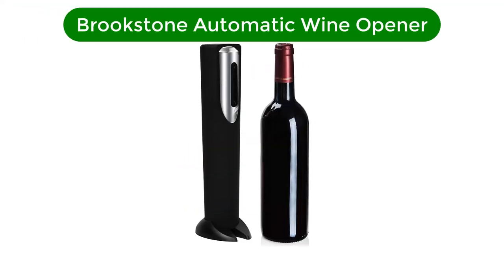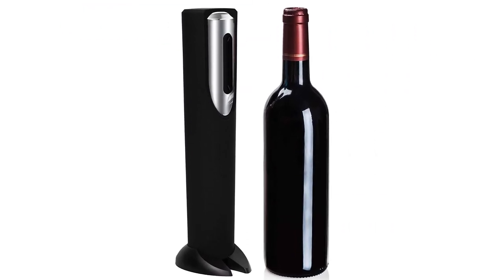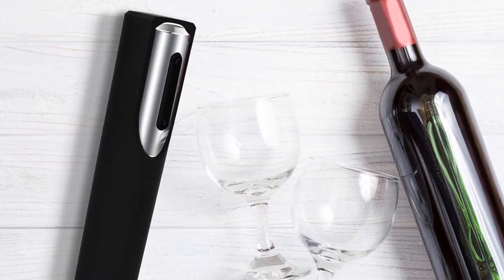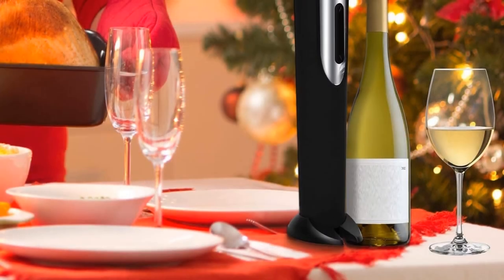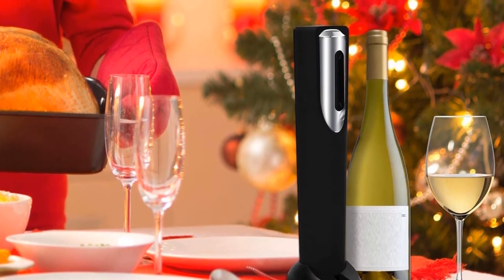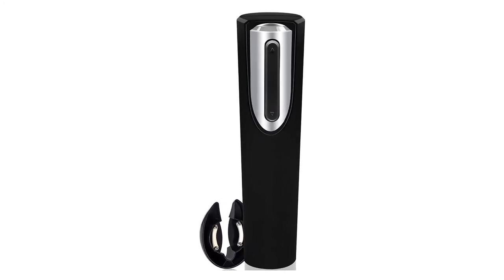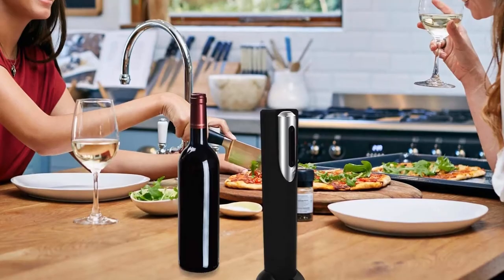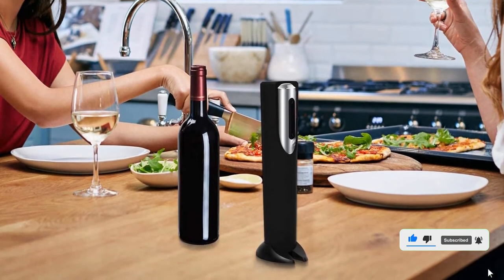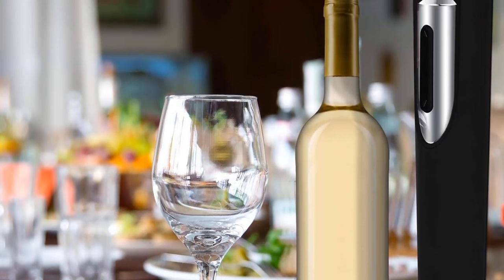Number 4. Fourth best pick is the Brookstone Automatic Wine Opener. It's easy to understand the appeal of a battery-operated wine opener — there's no need to keep track of chargers and cables, and there's also no need to wait several hours for your charging device to become operational. For those who prioritize that level of convenience and portability, the Brookstone automatic wine opener makes a worthy purchase. The lightweight opener is encased with a soft plastic that's pleasant on the fingers and palms, and the control buttons are easy to access. While you can certainly stow this opener in a drawer, the device comes with a stand that doubles as its accompanying foil cutter. The foil cutter works exceptionally well — it achieves a perfect fit to the top of the bottle and smoothly and swiftly strips away the foil.